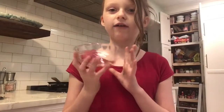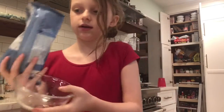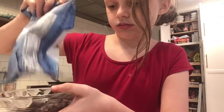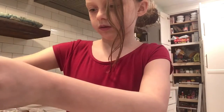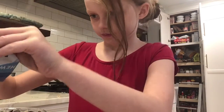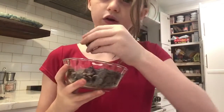Okay, I have a bowl now. What we're going to do is take the bag and just fill the bowl all the way up. Now it's all full.